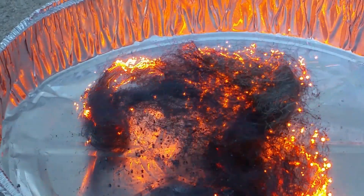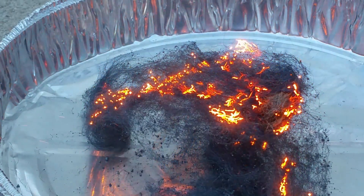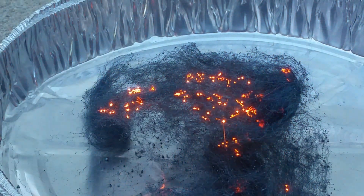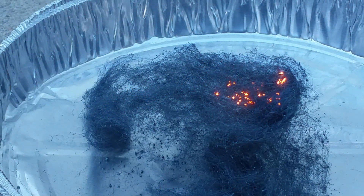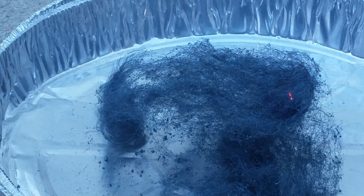So right now it's reacting with the oxygen to form rust. There you go.